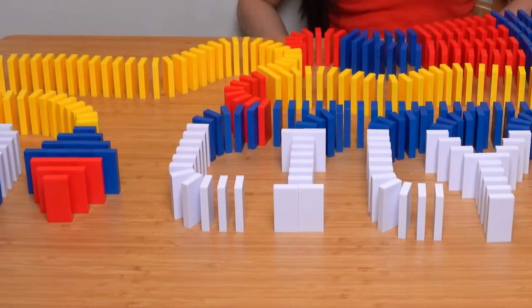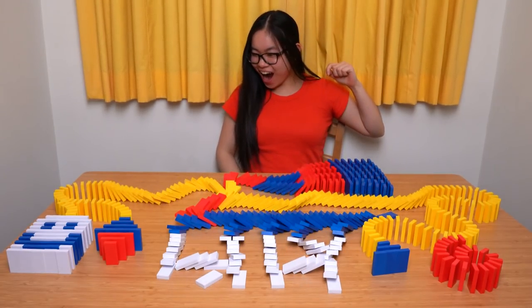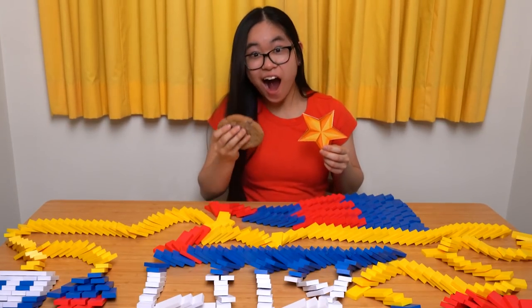Marvelous! Looks like you're good to go now. Tap the first domino and let's unleash this amazing chain reaction. Wow! That was spectacular! You get a gold star! Or maybe even an extra cookie for dessert.